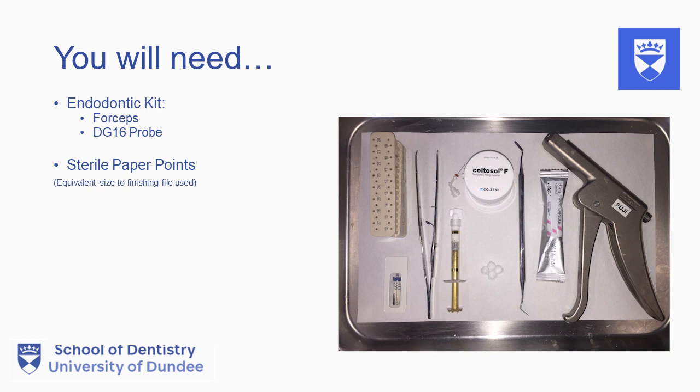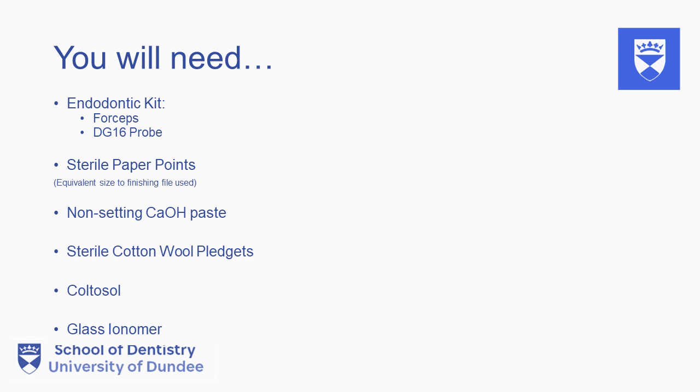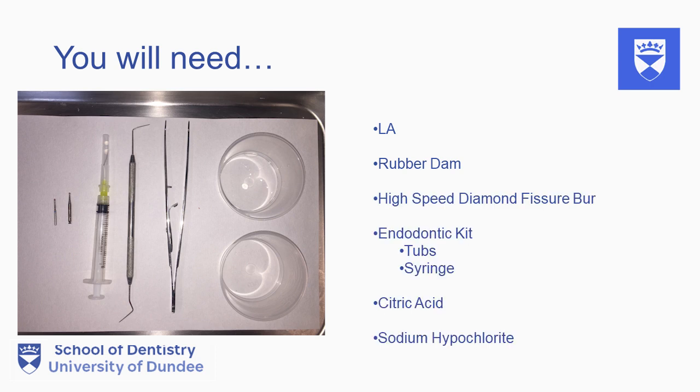You will need an endodontic kit, sterile paper points corresponding to the finishing file size, non-setting calcium hydroxide paste and a delivery system such as a syringe, sterile cotton wool pledgets, coltazole, a temporary restorative material such as glass ionomer, local anaesthetic, rubber dam, high speed fissure bur, citric acid and sodium hypochlorite.